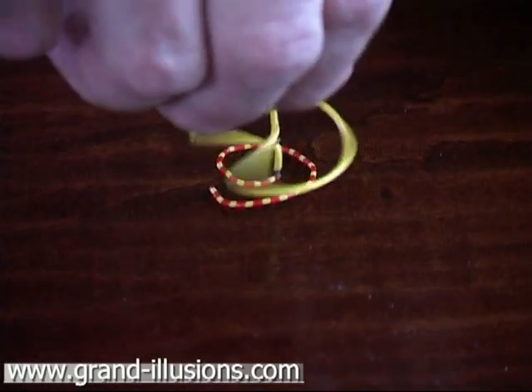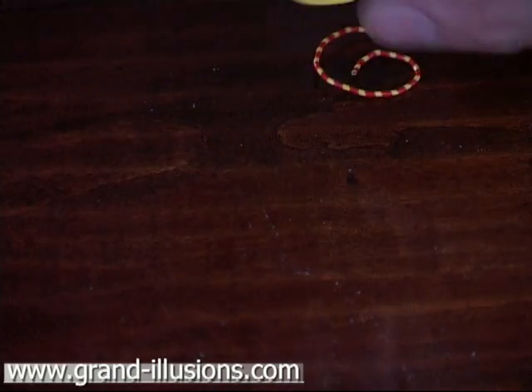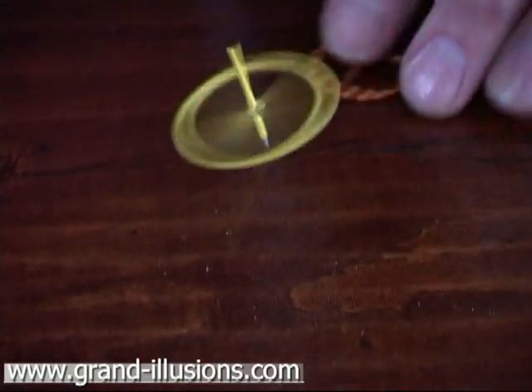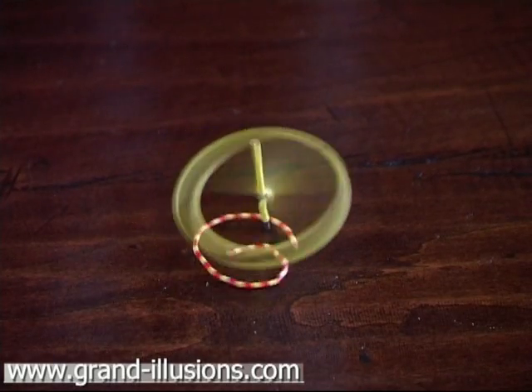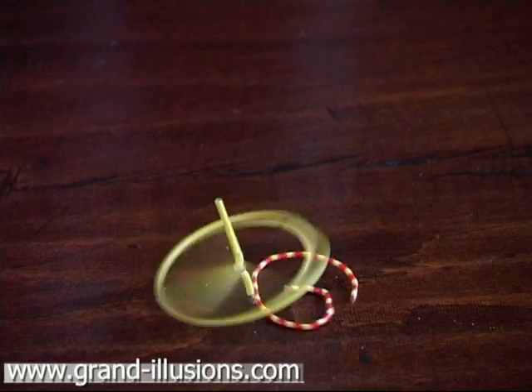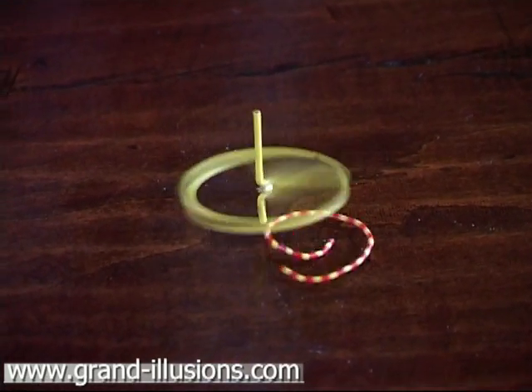This is an old Victorian idea originally — a lovely reproduction of an old Victorian toy, just made from paper clips.